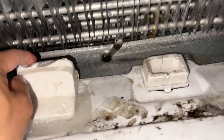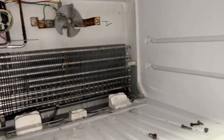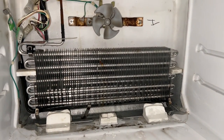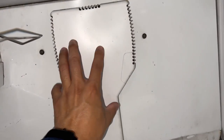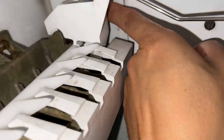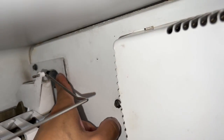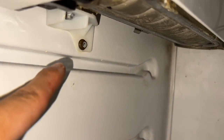This is all iced over — this port is clear, this port's clear, and this port's clear. Putting everything back together — the back panel goes on first, then plug everything in, slide your water hose into that little part right over here, and put your screws in there, there, and there.